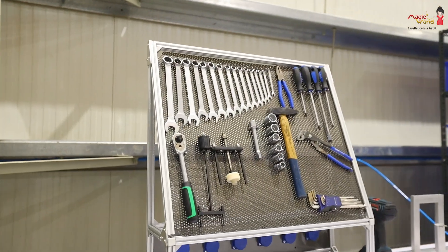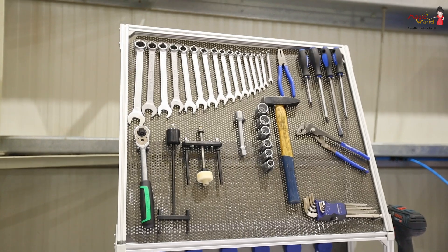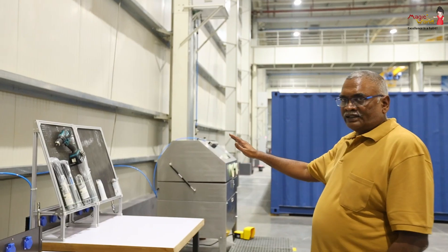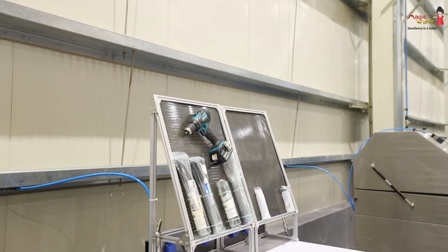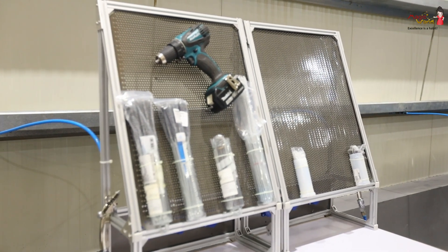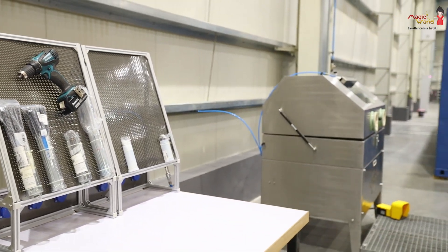Here we analyze the spindle dismounting and completely dismount the spindle. Then we go to the next stage — here is the second stage of dismounting the spindle.